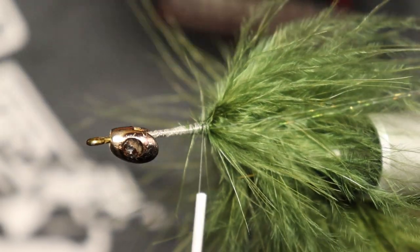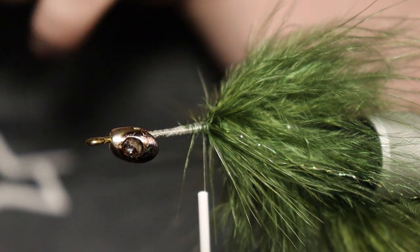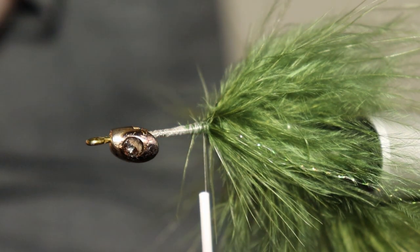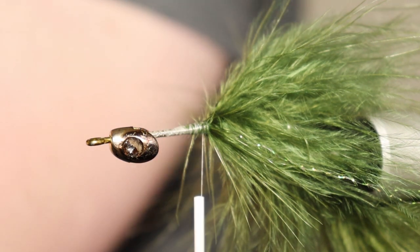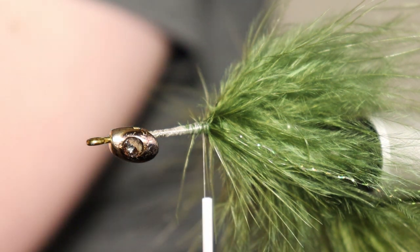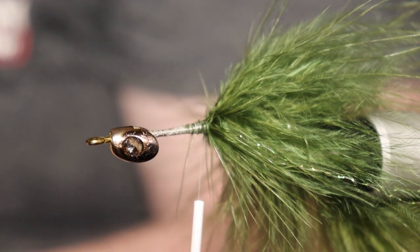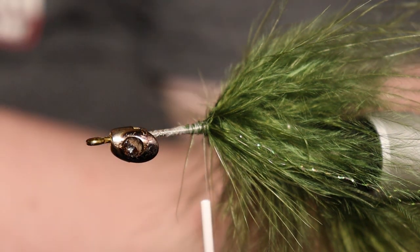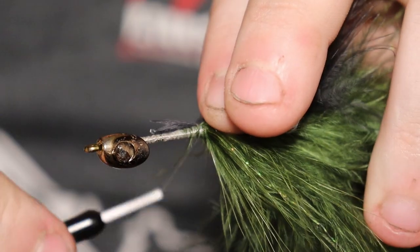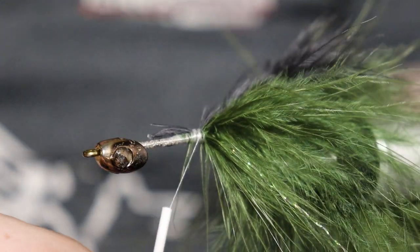I'm going to clip those two out and sort them into the marabou as needed. At this point I'm going to grab some black marabou quills — these are smaller quills and that's actually perfect for what we need, because these spots I don't want to be too big. I just want them to look like little bass stripes basically. I take it to the side right here, tie it in on the side, and I have a nice black spot on that side.